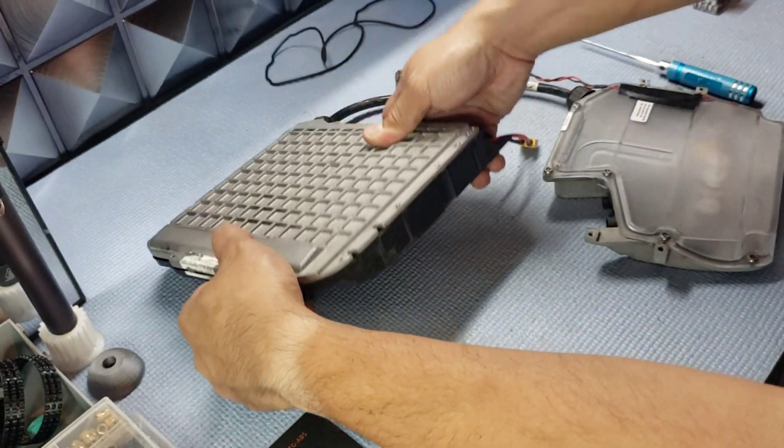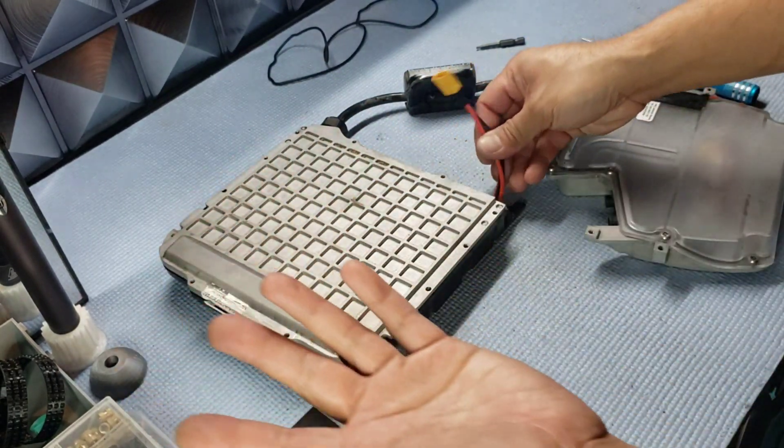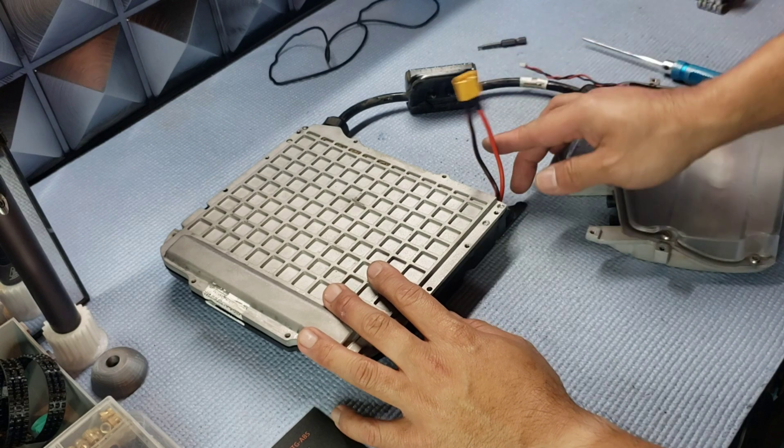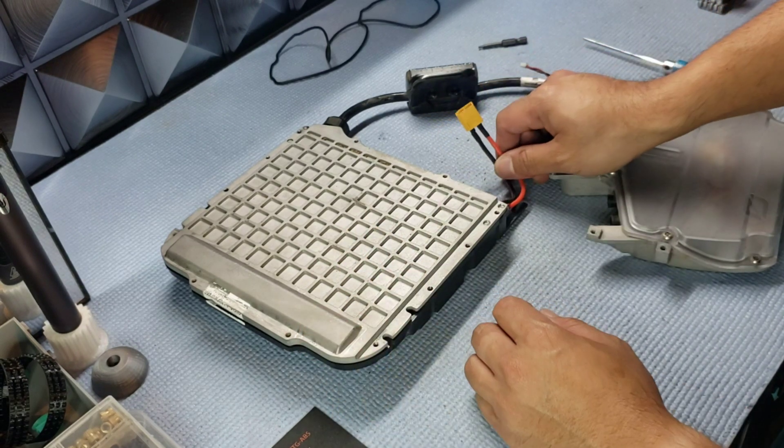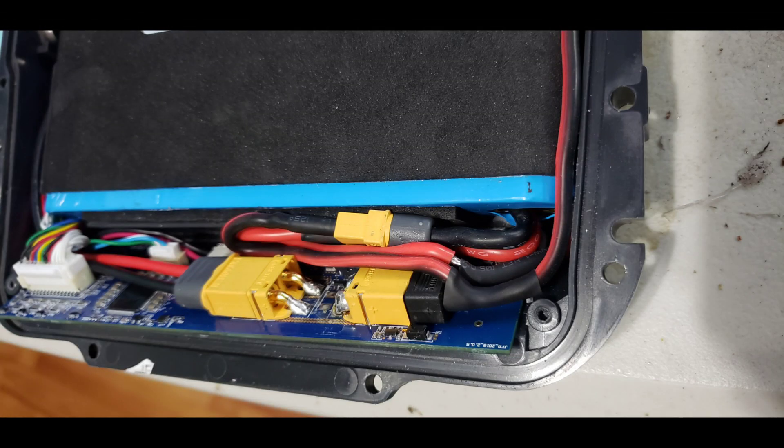Put the top cover on and everything will fit nice and flush. Once you have it assembled, you're pretty much ready to put the rest of the board back together and connect the battery system — much easier now. All right, guys, till next time!